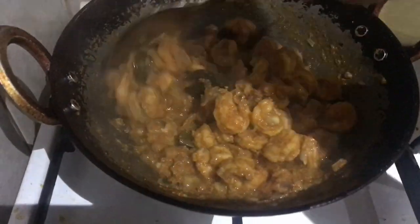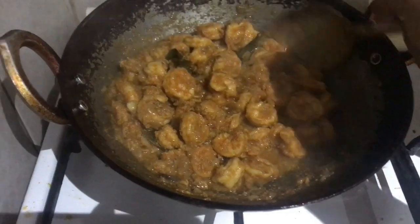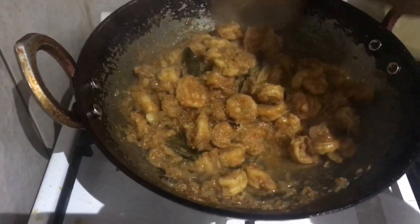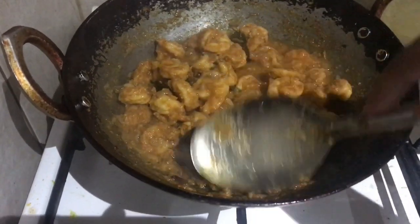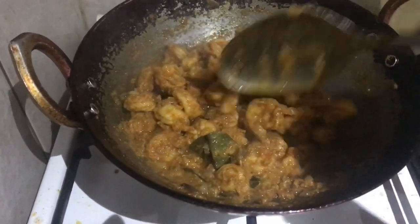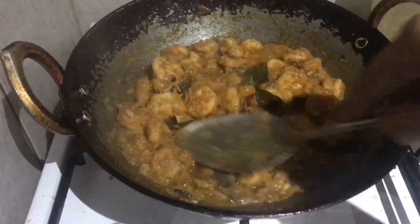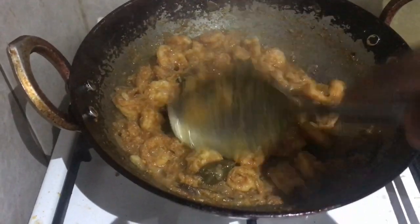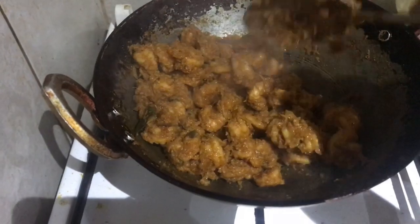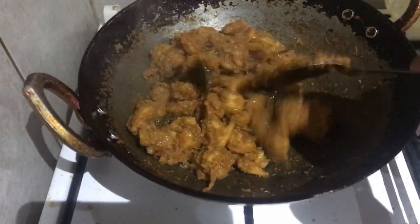I'll pour the sauce in and let it reduce. The liquid is drying up — you can see that the moisture has evaporated.